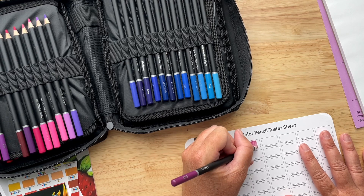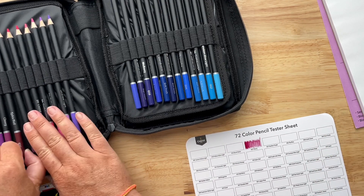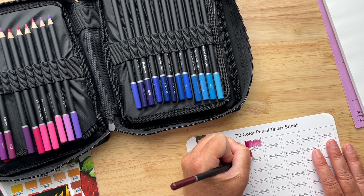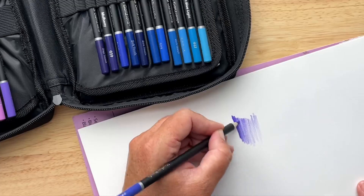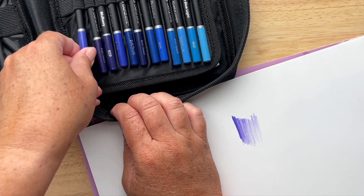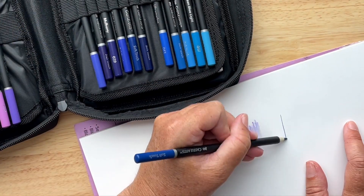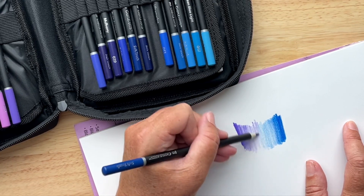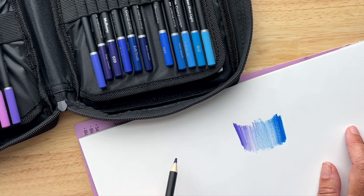I'm just testing some of the colors out and I have to say that like with all the Castle Arts pencils, they are buttery smooth. The color goes on really nicely and these are a wax-based pencil, which means that they don't smear so much and they lay down really bright on the paper, which I love, and they are so smooth they don't smudge. These pencils are just beautiful.